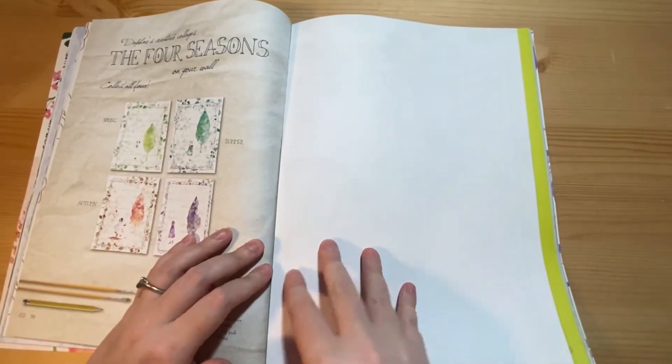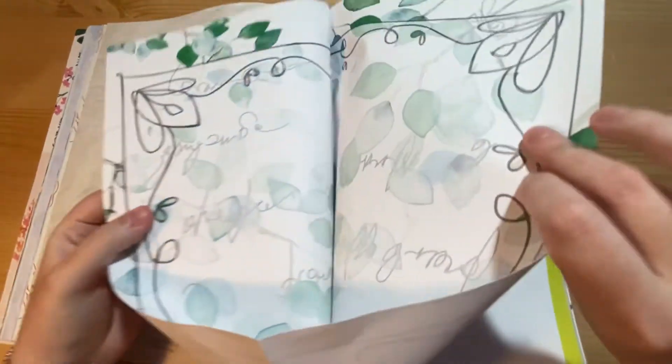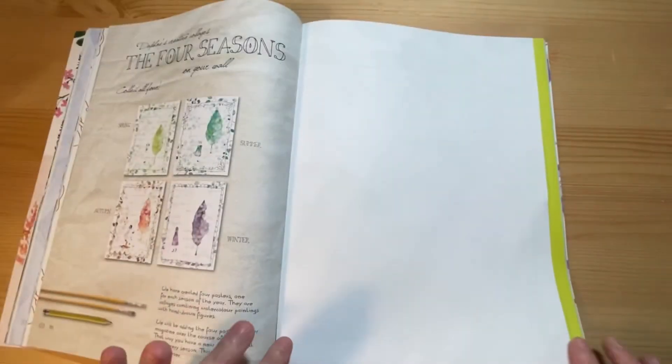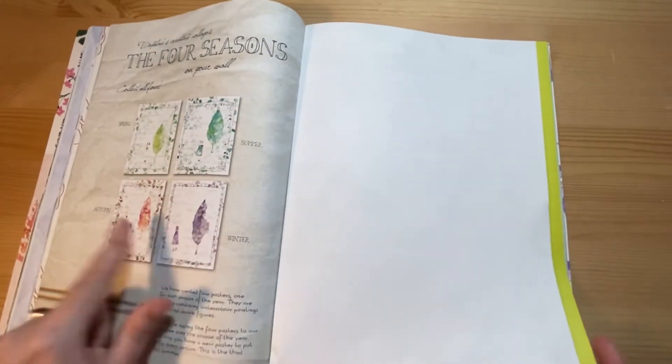Then the third of the posters — this is the summer poster. We've just got one more to go.